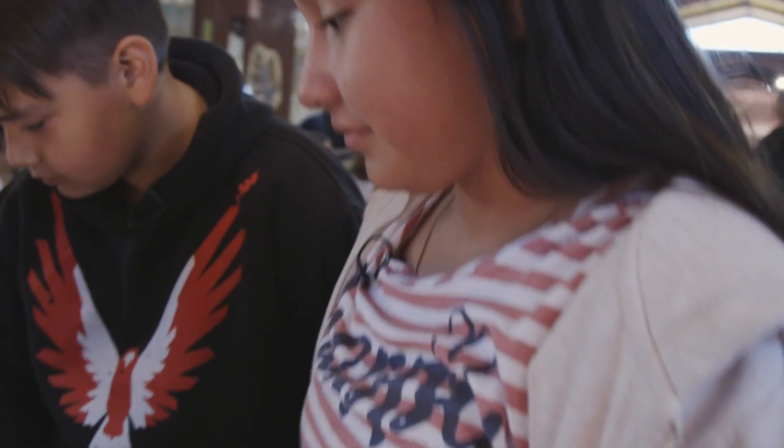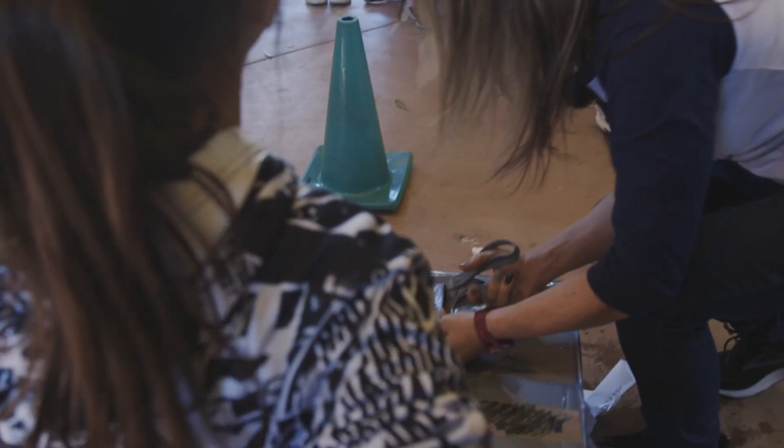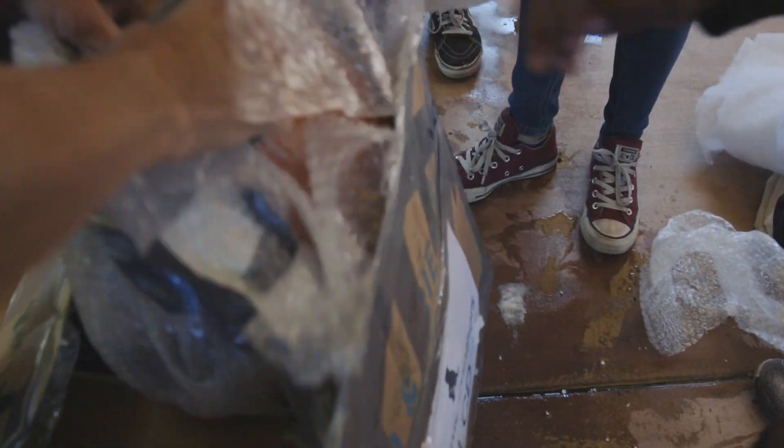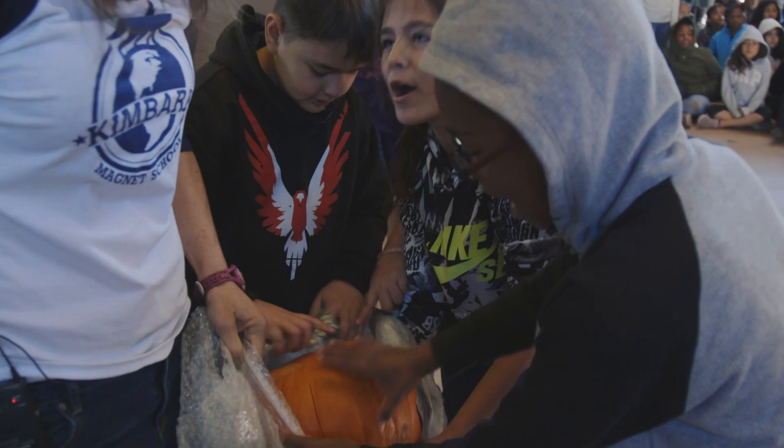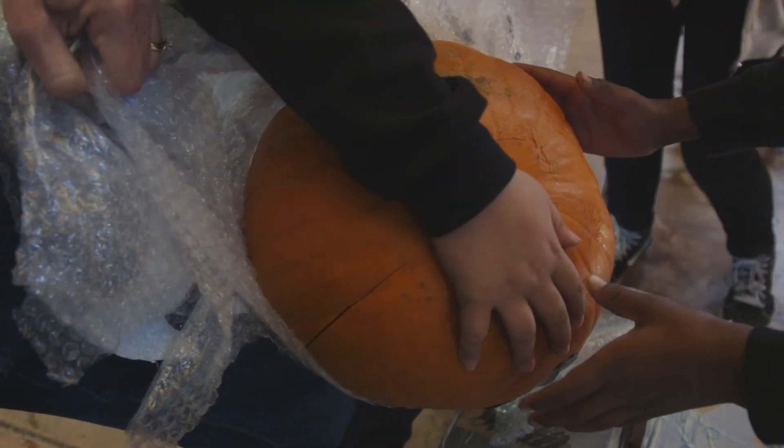Students are anxious — one says it might not open because they put too much stuff in. Some debate whether the pumpkin survived: 'I think it did because it didn't even crack the box.' Then the reveal: 'Oh dear! It broke! It broke!'